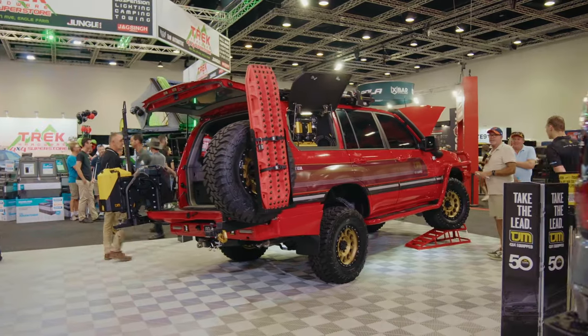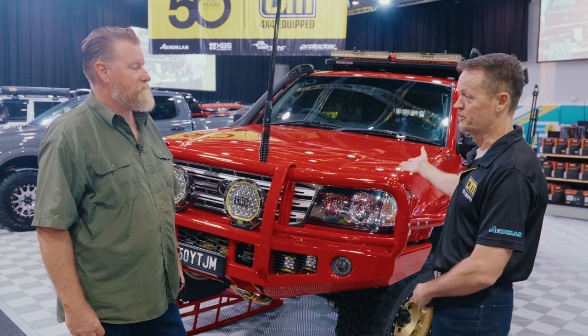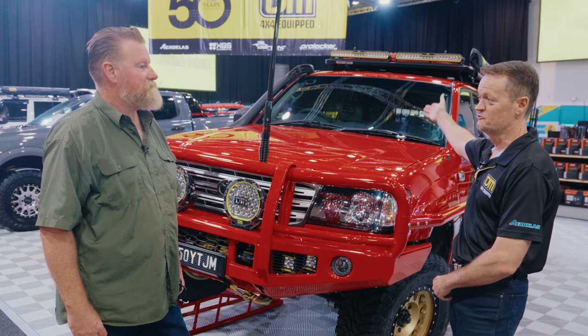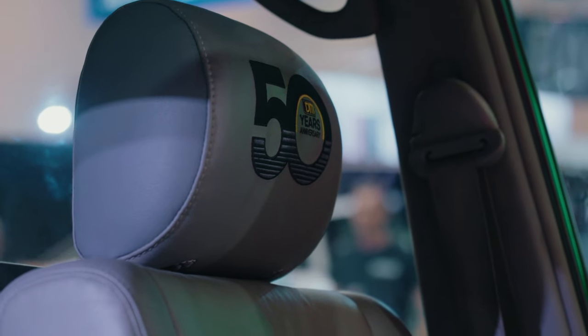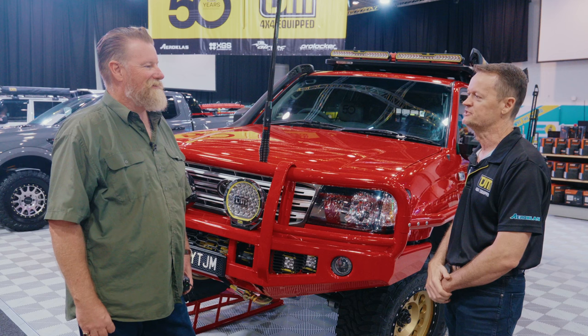The perfect Land Cruiser. We started with a 105 chassis and Sahara body, so we've got things like a sunroof, electric seats — all factory stuff — but we've recovered them in leather and really gone to town on it.